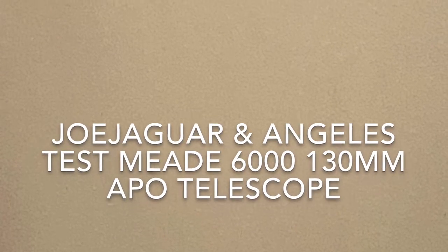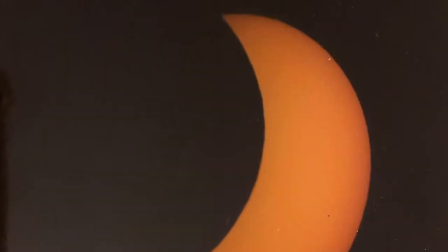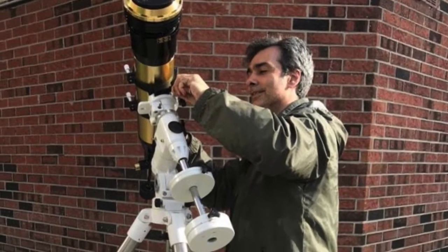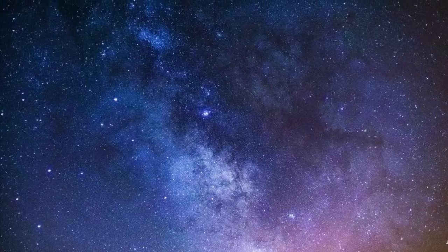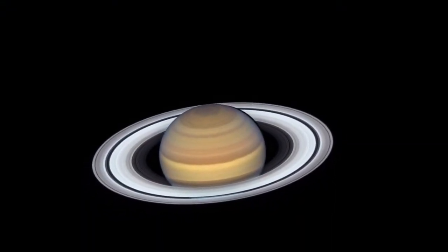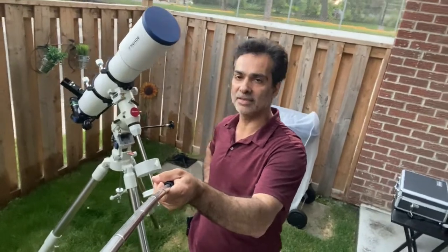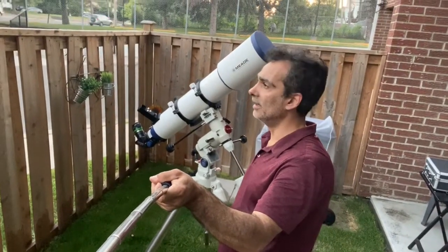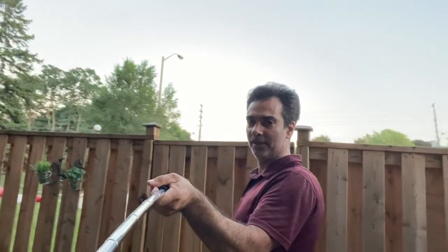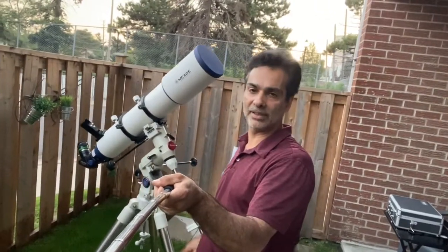Welcome to Joe Jaguar's show again. As you can see today, I put out in the backyard the Meade 6000 triplet refractor. We're going to try to look at Jupiter in a few minutes. It's still daylight out there, but you should start to see it in probably about 20-30 minutes. So that's perfect timing to let it cool down anyway.